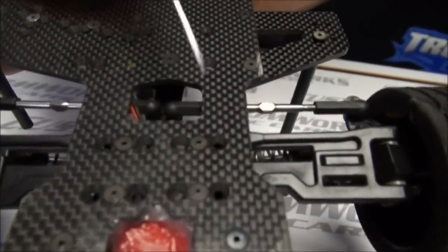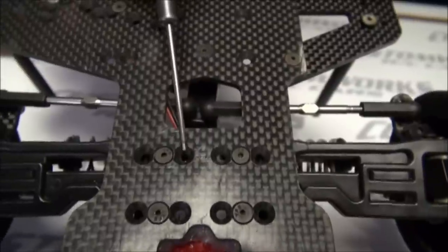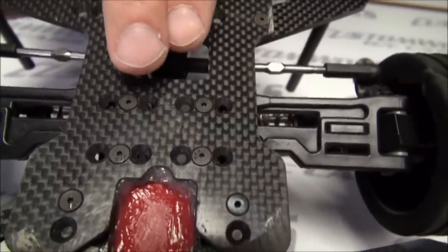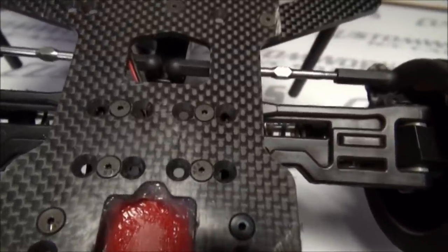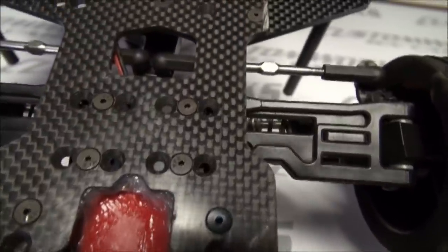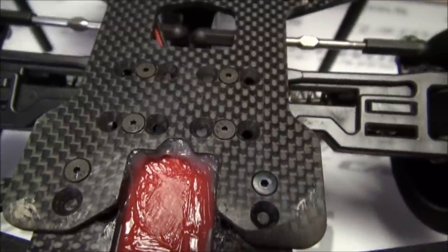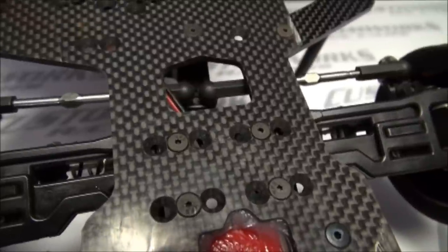Turning the car over, you can see we have three locations, and right now we're in the middle on both. If you would move the front end full narrow by narrowing both sides, the car will get more aggressive. If we were to widen the car equally, it'll give the car more stability — it won't transfer as much weight when the car tries to roll. So it won't corner as hard, but it'll give a lot more stability to not roll on higher grip setups.